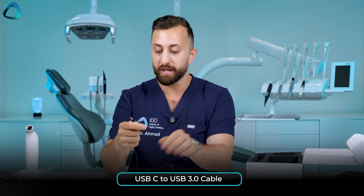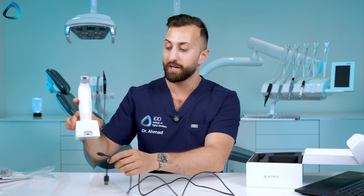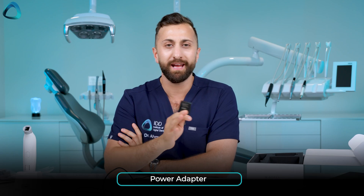We also have a USB-C cable which plugs into your computer and into the wireless charging station to charge the Borea Cobra, plus a power adapter if you prefer to plug into the wall. Finally, there's a small wi-fi dongle that needs to be connected to the computer you want to use with the Cobra — don't lose this, though it can be ordered as an additional accessory. That's everything: the Cobra unit, charging station, cable, wi-fi dongle, scanning tips, and a microfiber cloth.